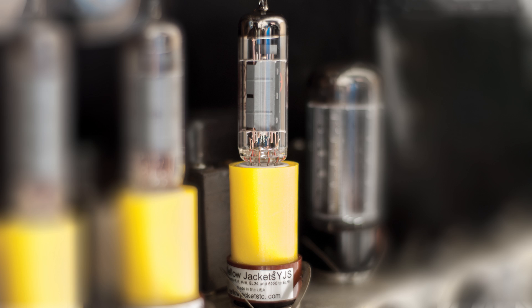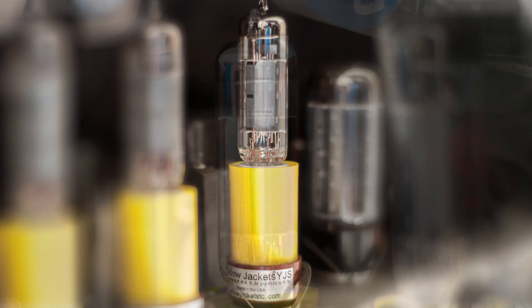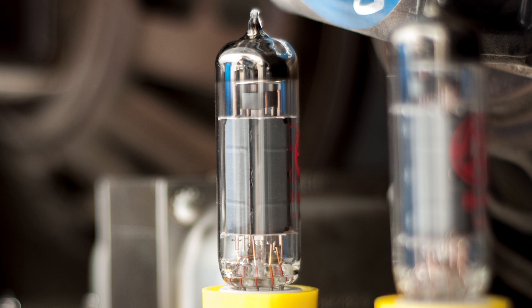Yellowjacket's tube converters convert audio amplifiers with 6L6s, EL34s, 6550s or 6V6s to use EL84s without the need for modification or re-biasing. EL84s have their own unique sound and most Yellowjacket's models will offer a substantial reduction in output power so that power amp distortion can be achieved at a lower volume.